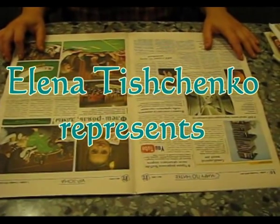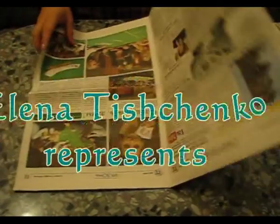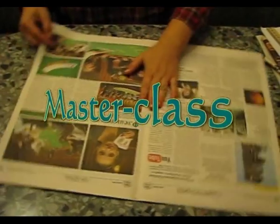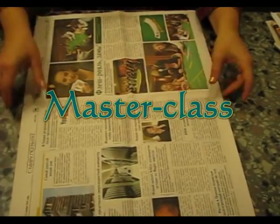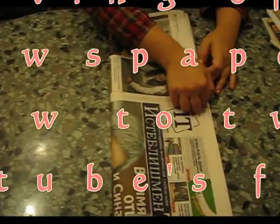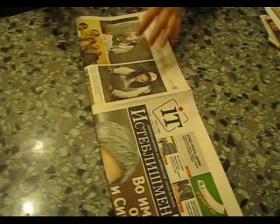Today we will learn how to twist up the tubules as I usually do. I take the usual format of a newspaper, unwrap it and fold all the sheets in half. It is easier and faster.